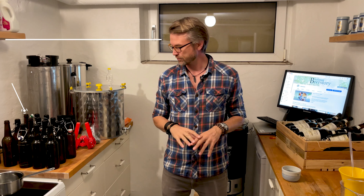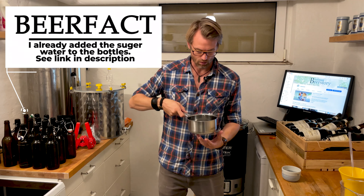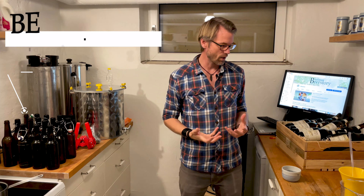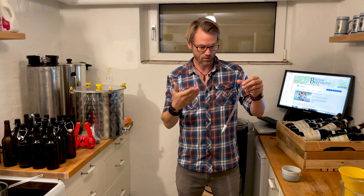I've prepared all my bottles — they're clean and sanitized. You can see a video on how I do that in the description. I also prepared some sugar water to carbonate the beer; you can find a link in the description for that too. So what else do we need? We need a filler like this one. It's cheap, it's very simple, but it's genius.